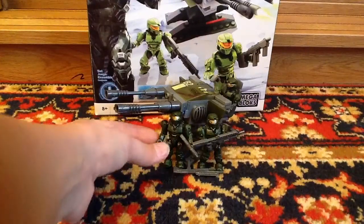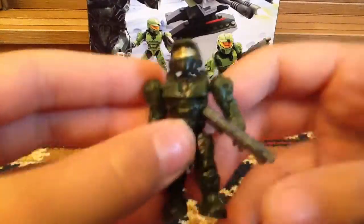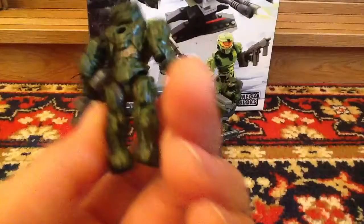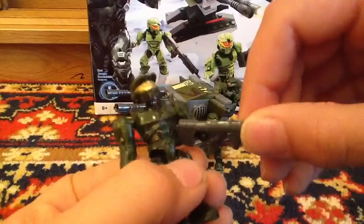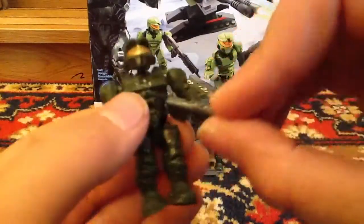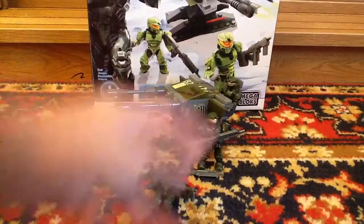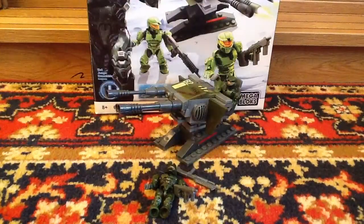First of all we are going to see the minifigures. This is the normal UNSC Spartan — nothing special about him — and he has this gun thing. So yeah, it's nice. You get three of them in the set and they are all the same.